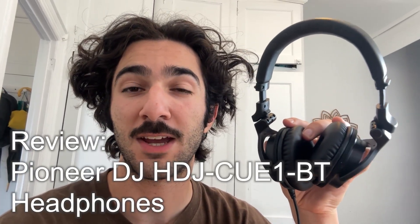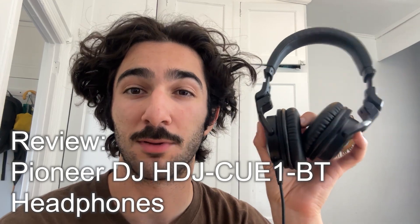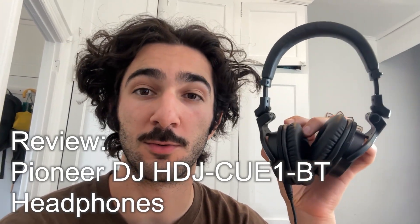This is my review of the Pioneer DJ HDJ Q1 BT Headphones. These can be plugged in with an aux cable or used with Bluetooth.